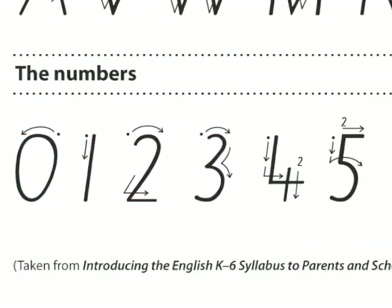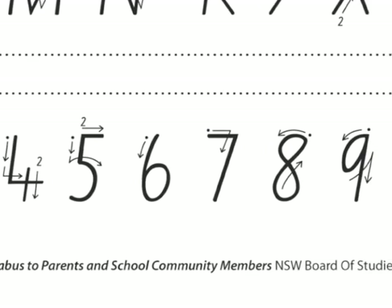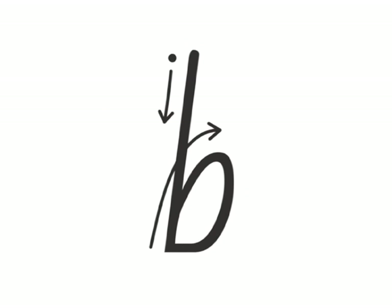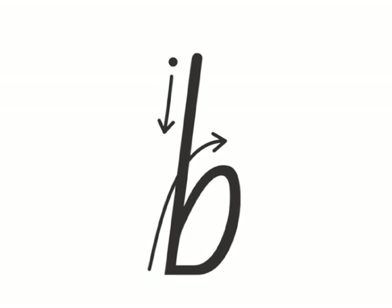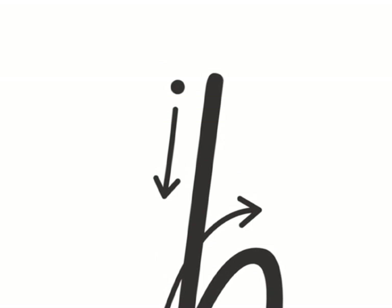With all letters and numbers, show your child where to start and how to write or trace them. For example, when you draw the letter B, you start at the top, go down, then go back up halfway and around to the right in a circle — down, up and around. This will help your child remember the pattern for writing letters and numbers. Draw a big dot to mark the starting point for writing each letter.